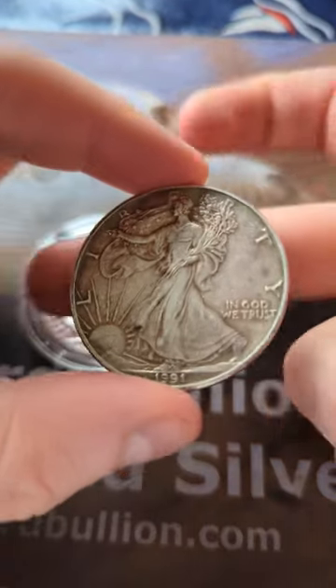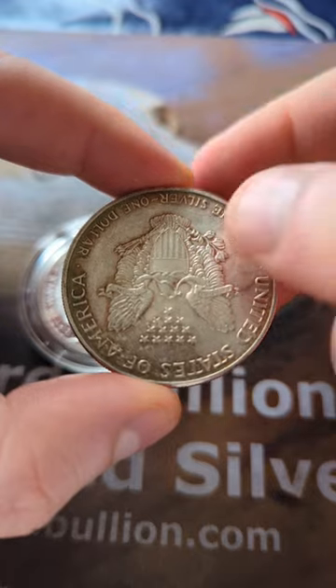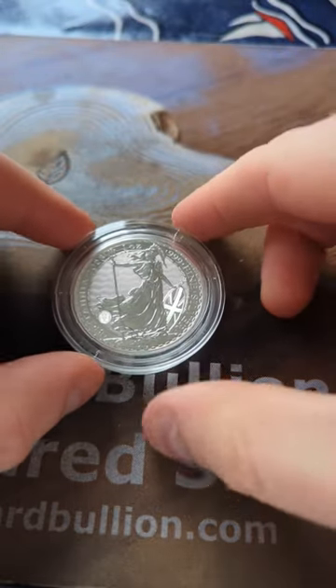You Americans might like your coins upside down when you turn them around, but it's just not British. Or is it?